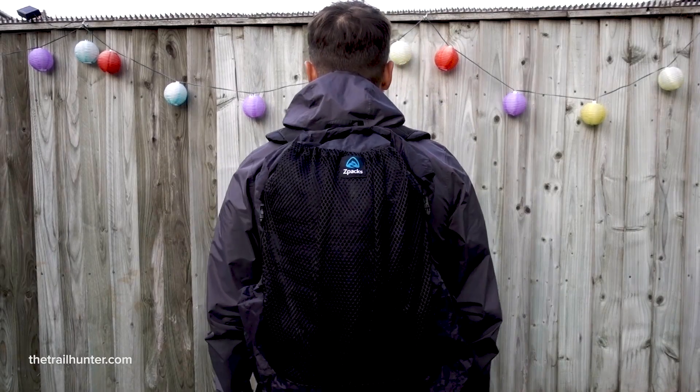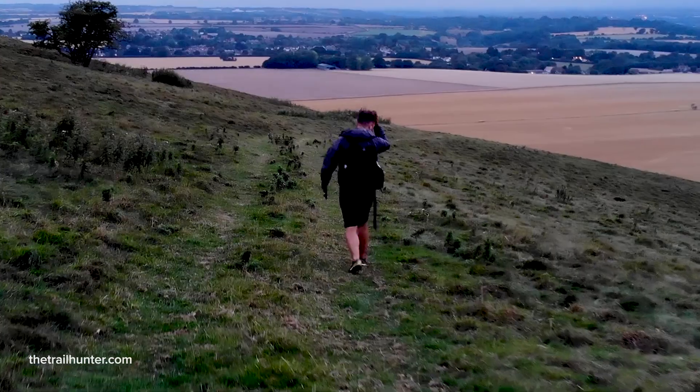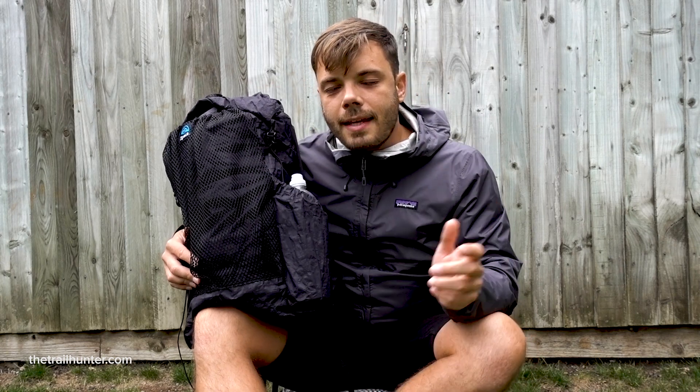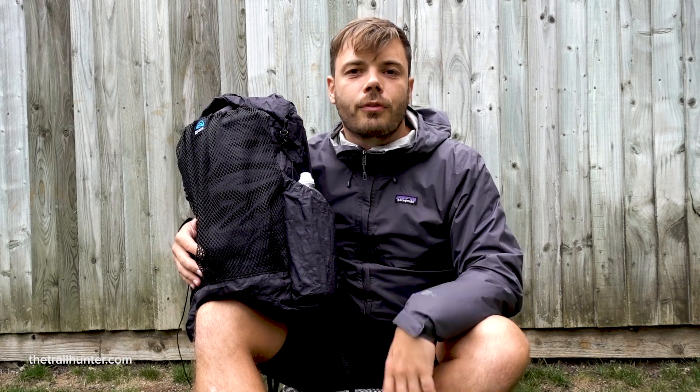The Z-Packs Nero's main volume is 25 litres, but if you combine the front pocket and the side pockets it goes up to 38 litres. I tested this backpack with all of my gear and it was definitely a tight squeeze — I couldn't quite fit everything inside so I had to put things on the outside. If you take it on a plane with things on the outside, I'd highly recommend bringing a bum bag to have on your person for a little bit of extra storage.